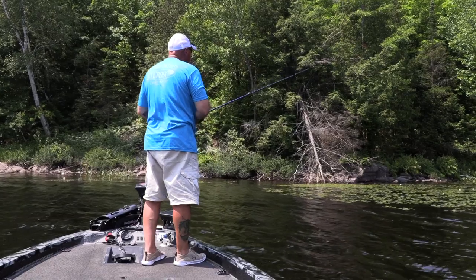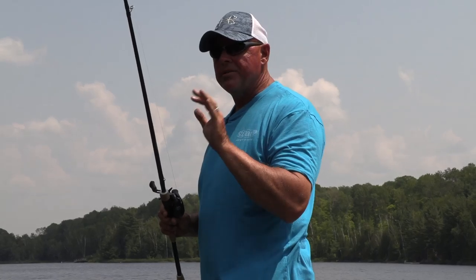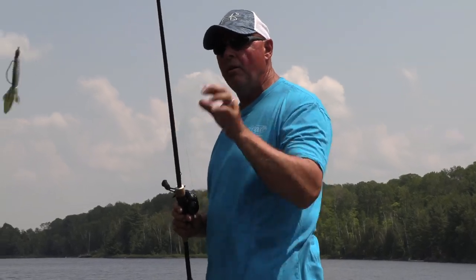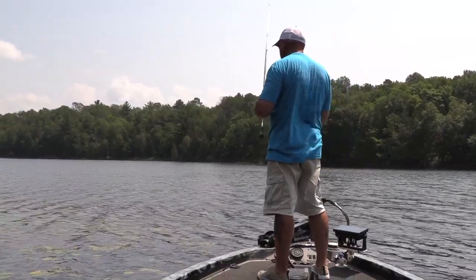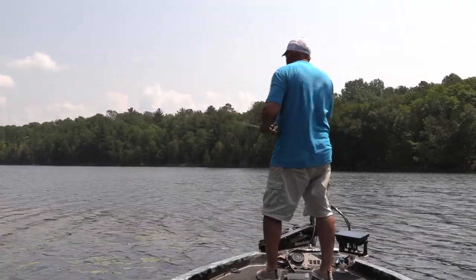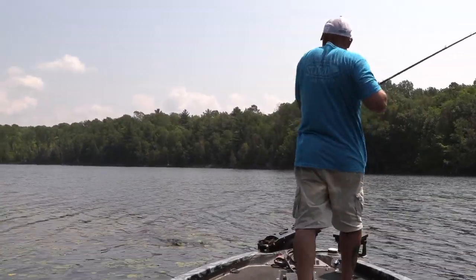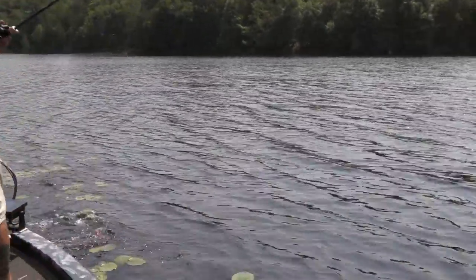Even if I was using straight braid, I've got 20 pound Gamma Edge fluorocarbon because the water is a little off color, but I can still see the bottom at five feet so I know they can see the line. Dissect an area, fish it efficiently, then move up and fish it again.